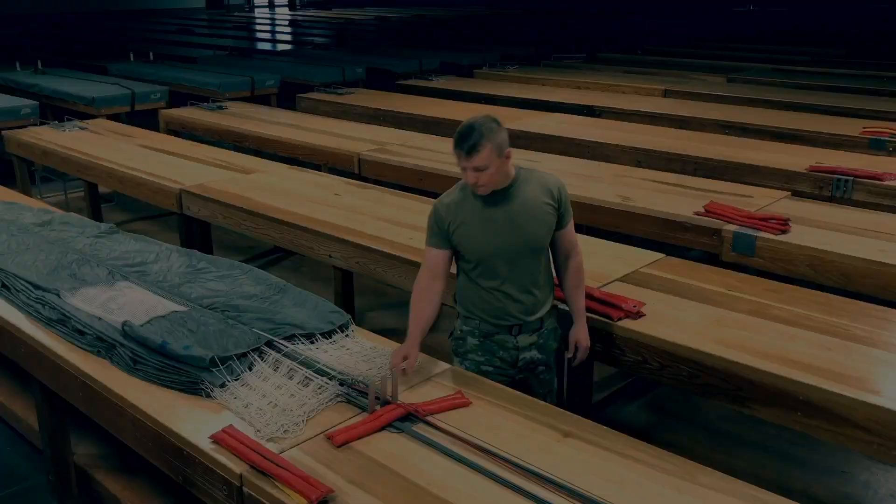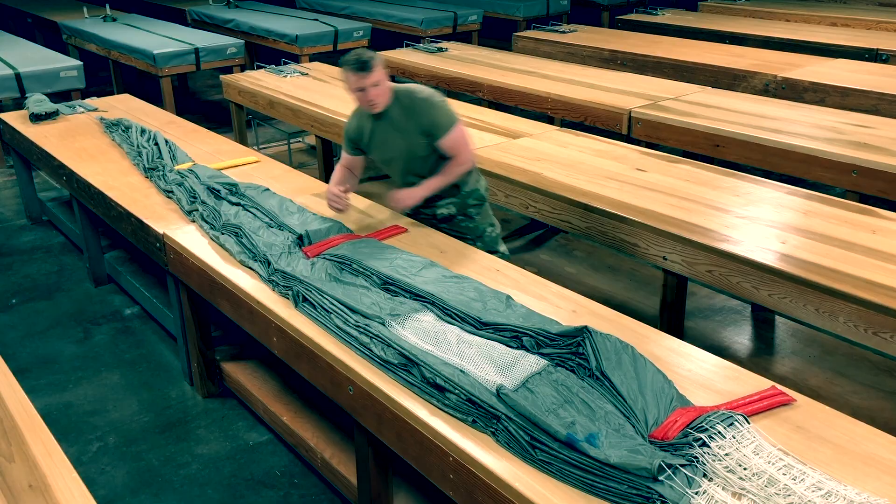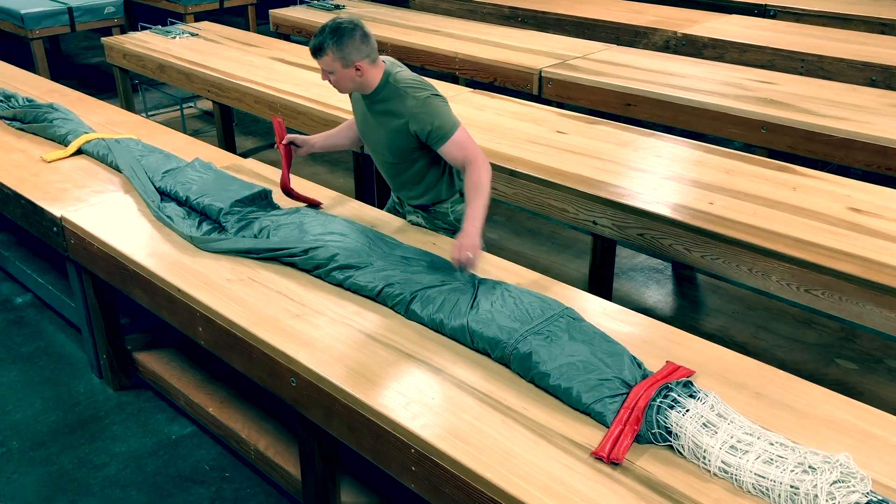Fold the right group of gores 2 inches over the air channel placing packing weights as demonstrated. Fold the left group of gores over the right group with no rollback. Fold the slot on gore 13 at a 45-degree fold.